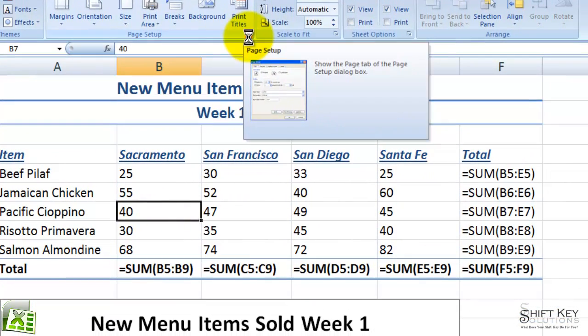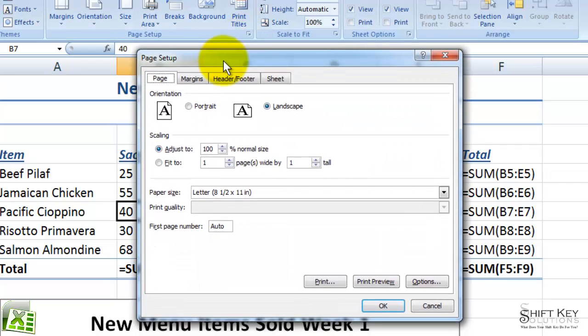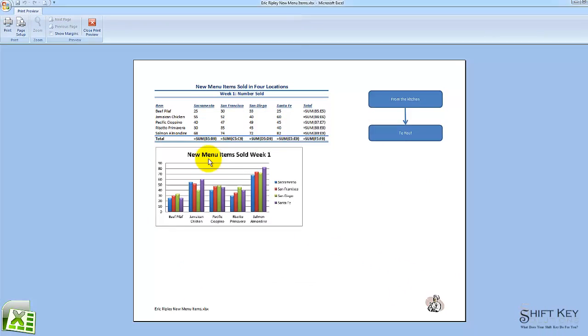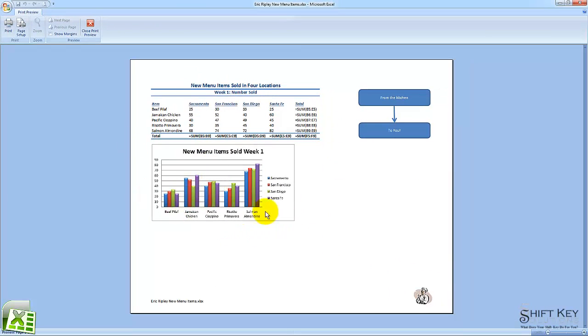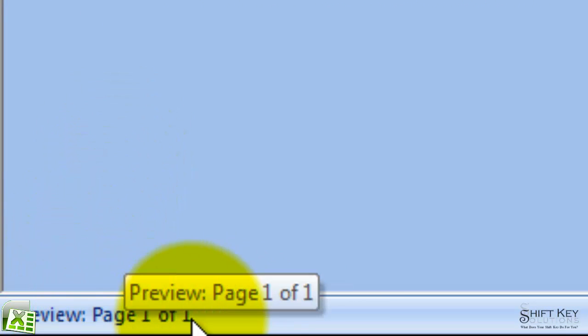I'll click this and here it is. From here, on my Page tab in the Scaling group, I'm going to click Fit To and then click on Print Preview. Here it is — it's all on one page. The way I know it's on one page is the preview status bar shows me page one of one.